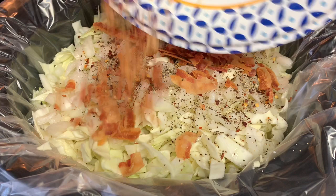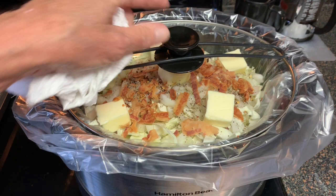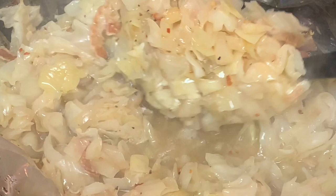Put the cap on and cook this five to six hours on low. Be careful because every crock pot is different so cooking times may vary. About halfway through the cook, take the cap off, give it a stir, put the cap back on, and let it go another three hours.